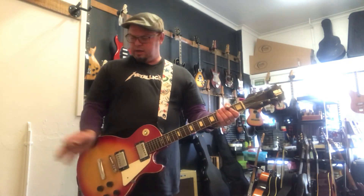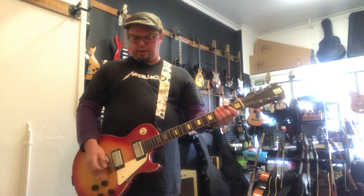I'm playing through a 1965 El Pico. I've got another video, and I've got a...